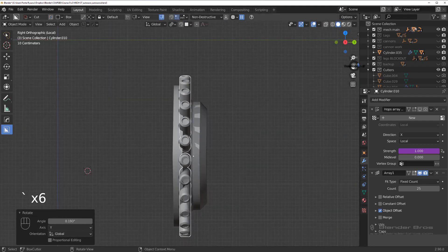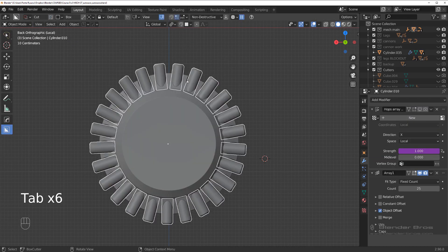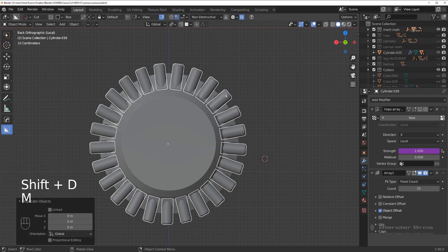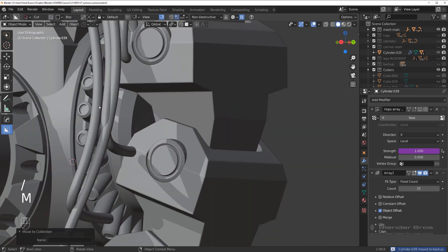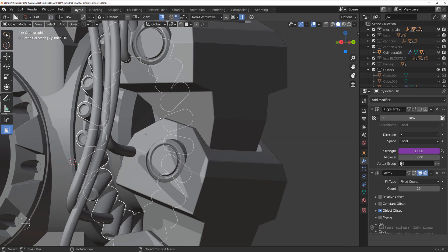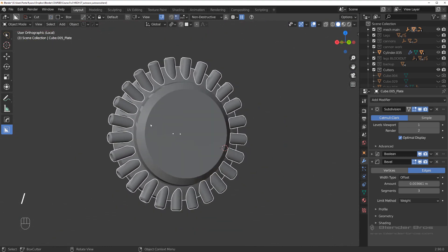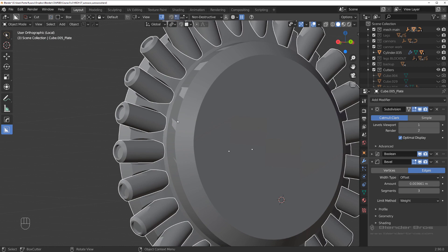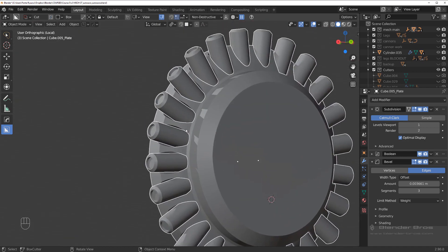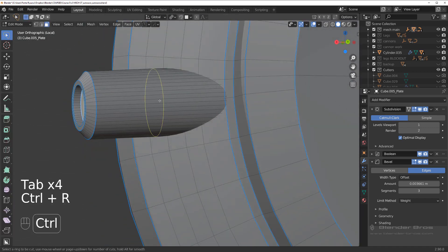Select these ones and do the same thing. Copy to backup so we have a backup, then apply everything — operations smart apply. Before we do that we need to make sure we're happy with the shape, because once you apply it you're done. You'd have to edit every single one of them. It's much easier to edit in this state.